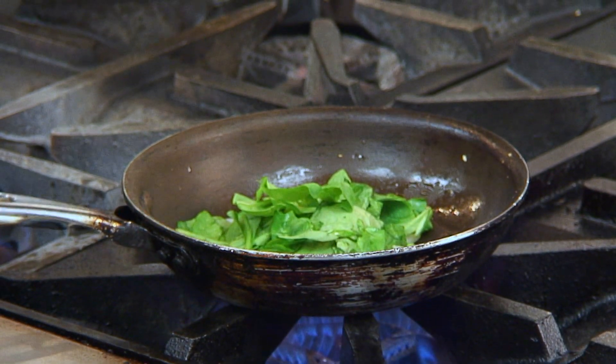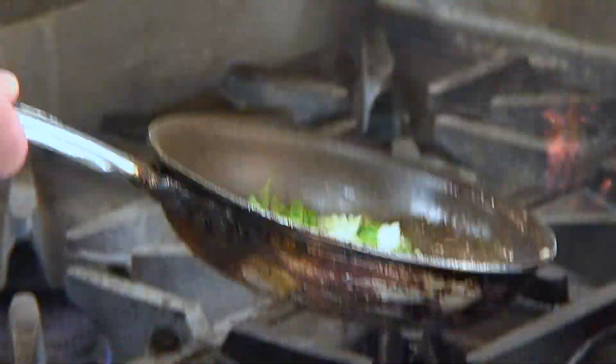Let that sauté for just a moment to get a little color on the onions and the garlic. All right, now once you let those go for just a moment, we add a little bit of spinach. Give it a couple little tosses to let it all incorporate.